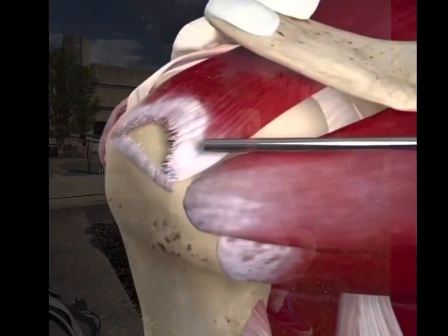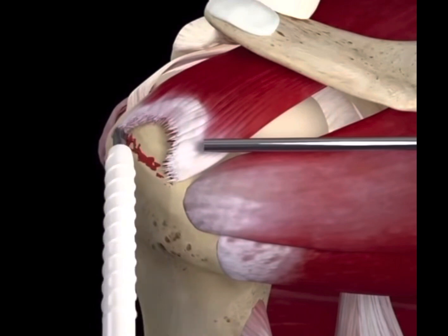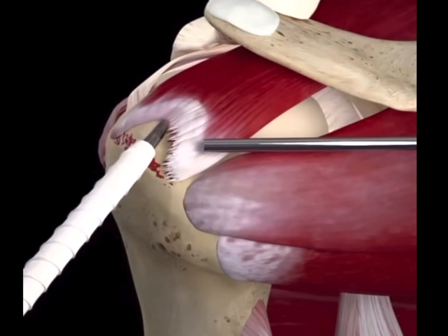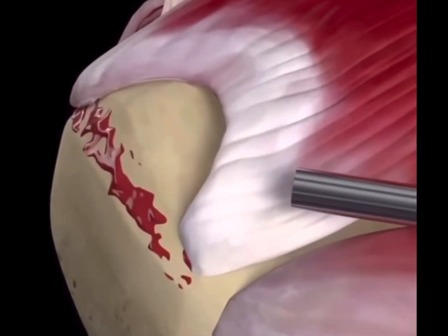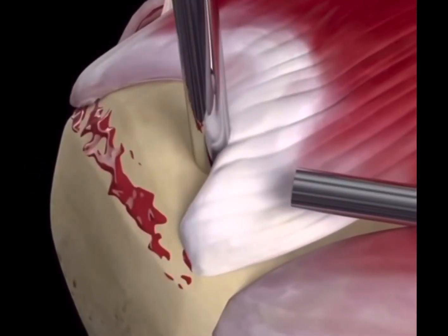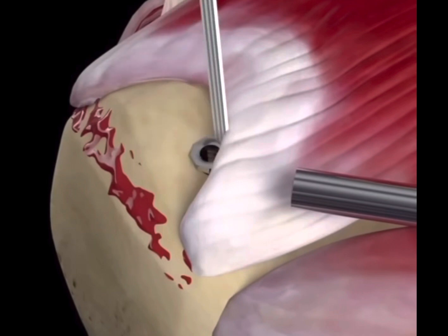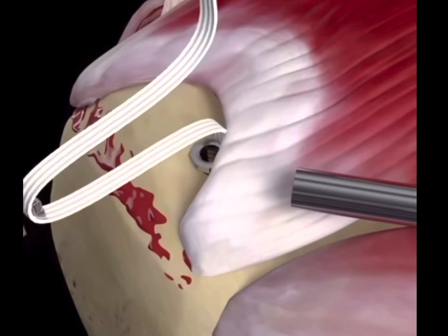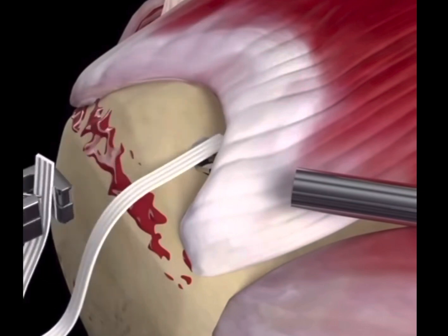In the case of a mild rotator cuff injury, ice, rest, and physical therapy are advised. However, if the injury is more severe, surgery may be necessary. A surgery that is very common is called arthroscopic tendon repair.